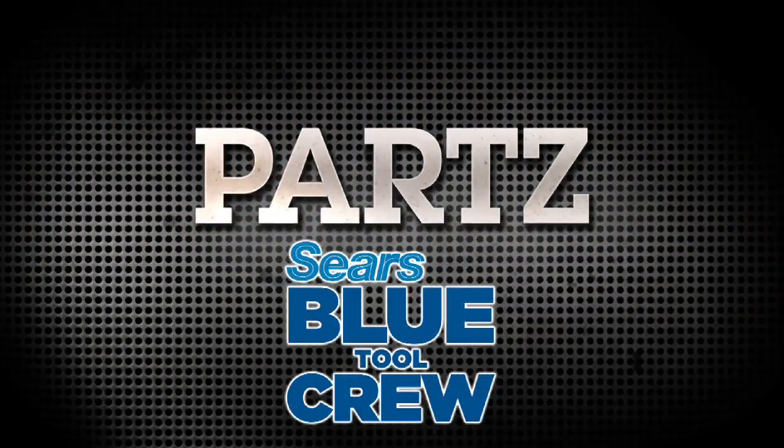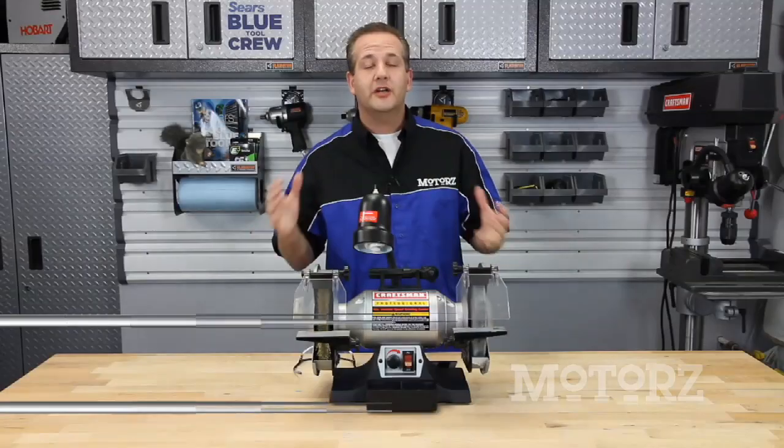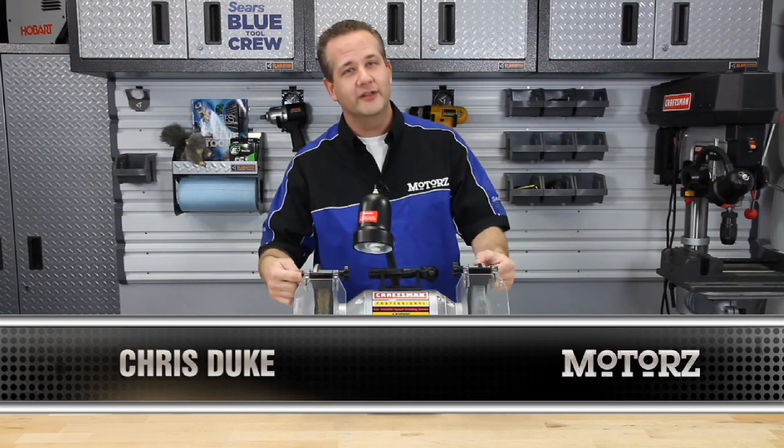And now it's time for parts, brought to you by the Sears Blue Tool Crew. Whether you need to sharpen your screwdrivers or grind anything else from plastics to metals, no workbench should be without a bench grinder.